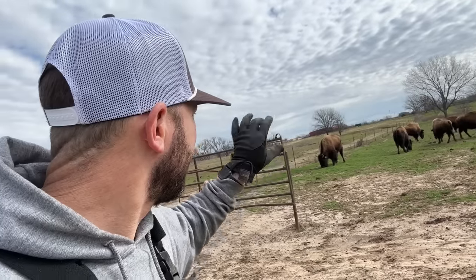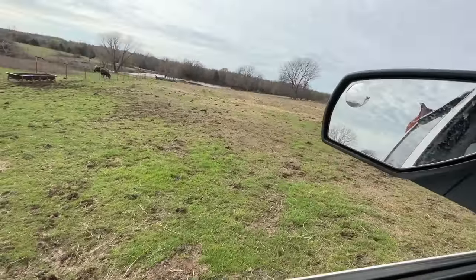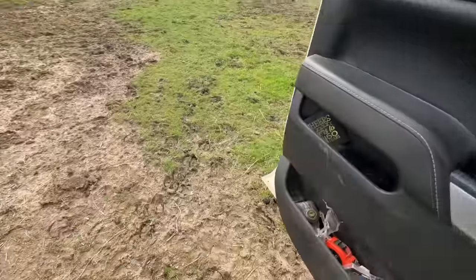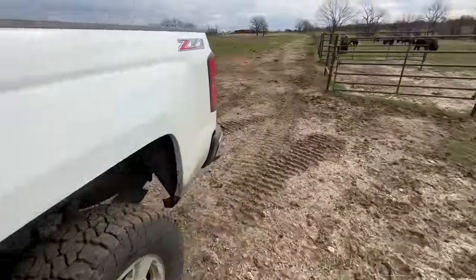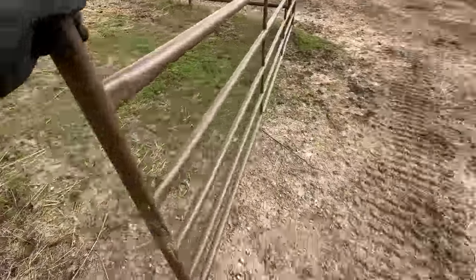There are 20 in this group so I've got to get the rest of them, but in the meantime I'm going to pull through here. I've got a bag of cubes for the Big Joe herd — we'll go get them taken care of. No bison fighting me this time to try to get through there.